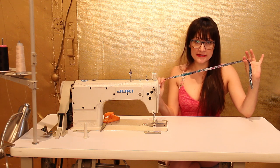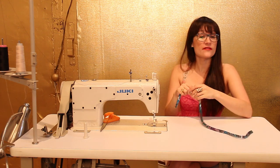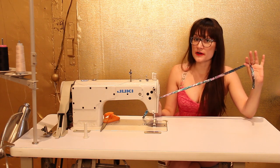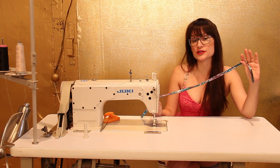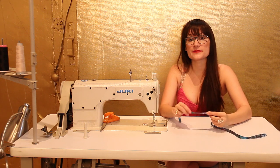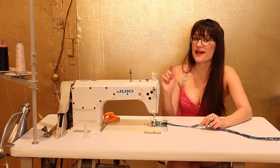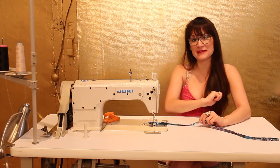I have already cut my bias binding to length and I've actually already ironed it as well. But if you don't know how to do this, what you want to do is make sure you cut a strip of fabric that is about an inch and a quarter to an inch and a half wide. And you want to make sure that you cut it on the bias, hence bias binding.